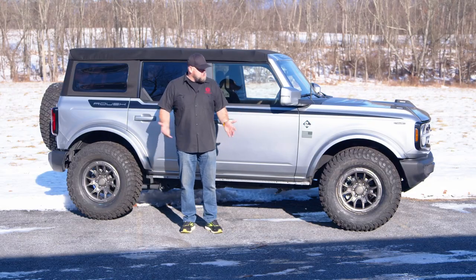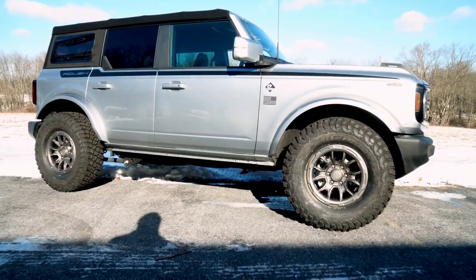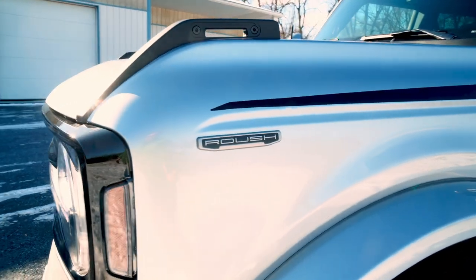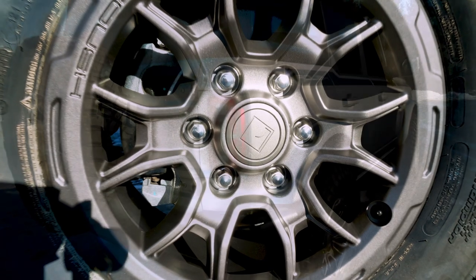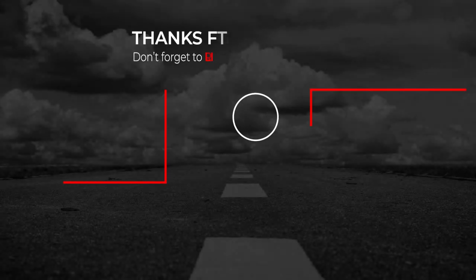Our Bronco R Series kit from Roush is installed, and it completely changed the look of this Bronco. This is a completely different vehicle from when we started the installation. Keep in mind, this is an official Roush kit — if you put this on your Bronco, it is a serialized Roush vehicle, which could add some value down the road. As far as the installation goes, you can use basic hand tools, and the entire package takes maybe a weekend to install, getting you back on the road in no time.